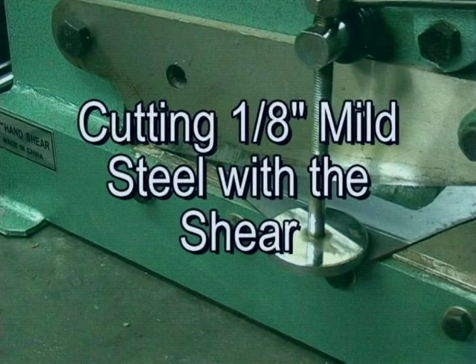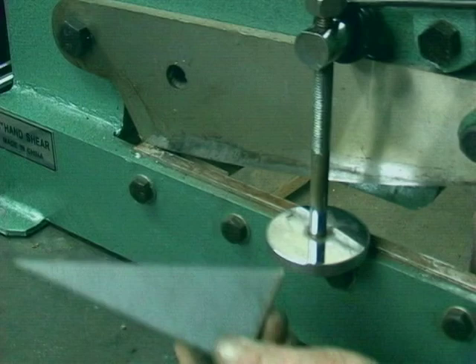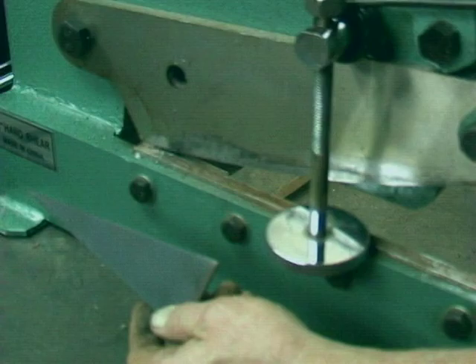Now I'm going to show you how I turn this into a microscope. Pull on the handle — again, a nice clean cut.